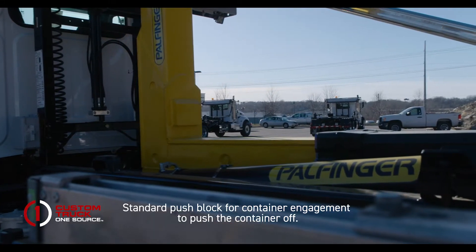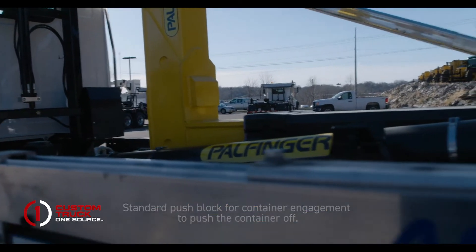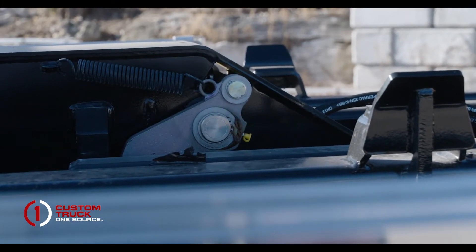To begin the loading and unloading process, you first need to slide the jib all the way to the rear position where a set of dogs disengage to get the hoist out of dump mode and into load and unload mode.